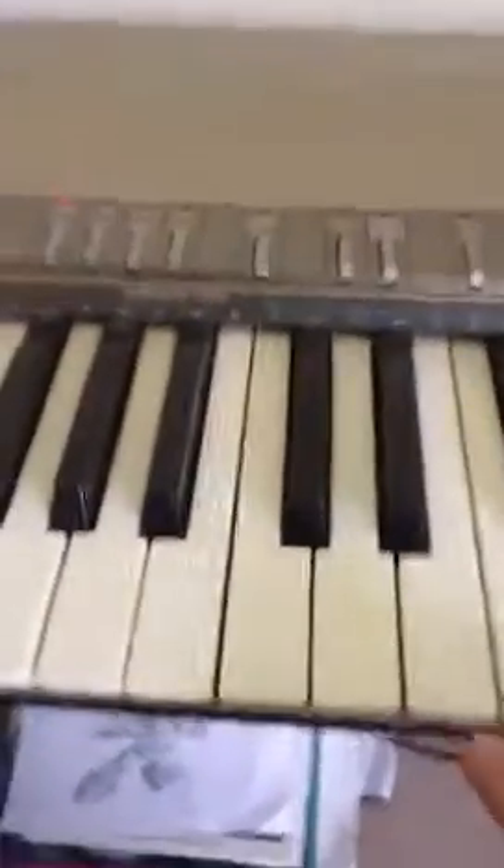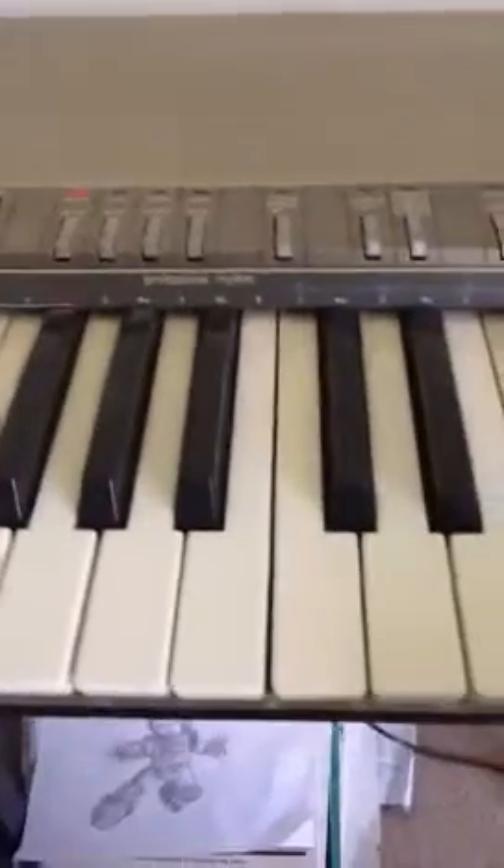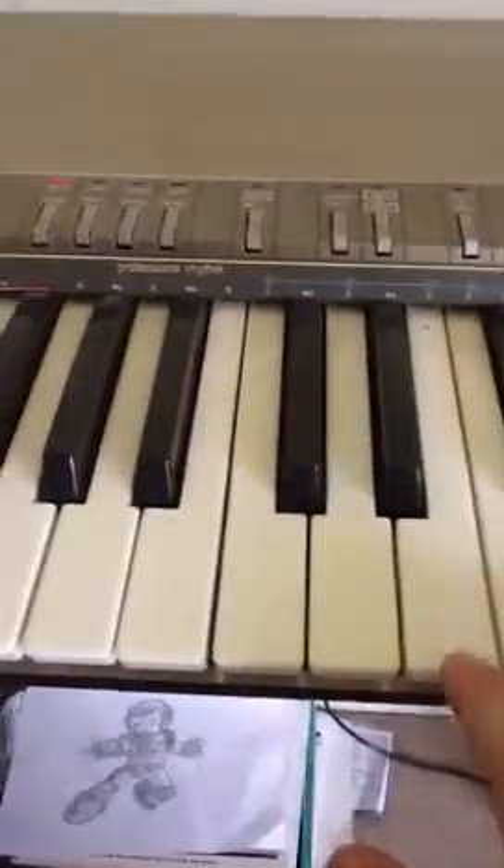Hello guys, and today I'll be showing you how to play Adele's Someone Like You on the piano.